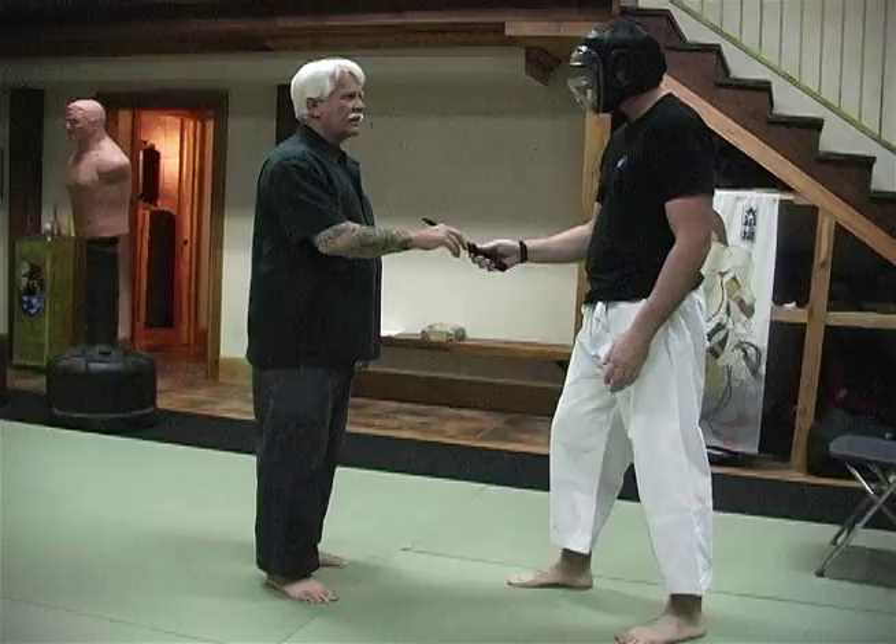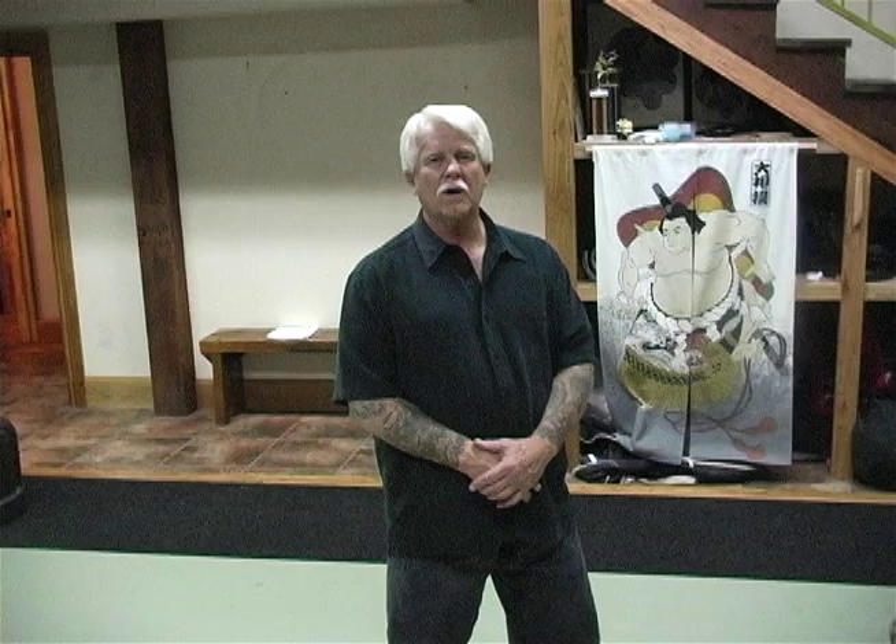If you have more interest, contact Dr. Bill at DRBILL212 at AOL.com, or call 918-9671.